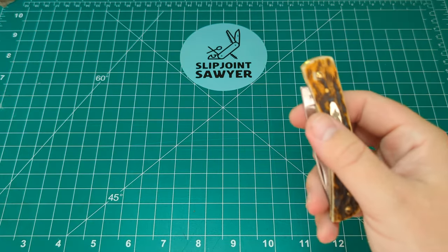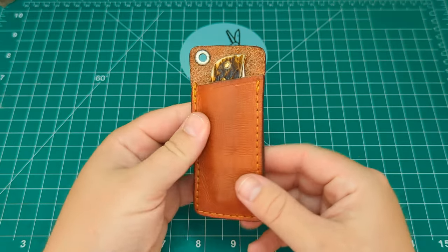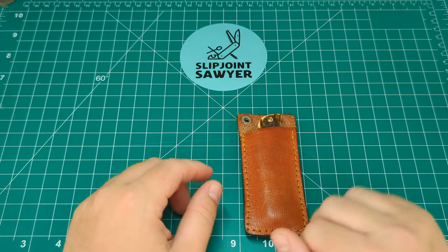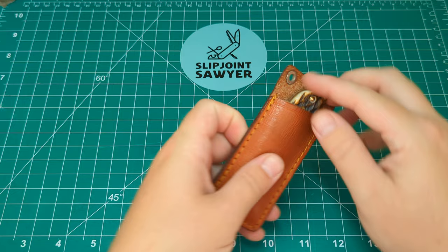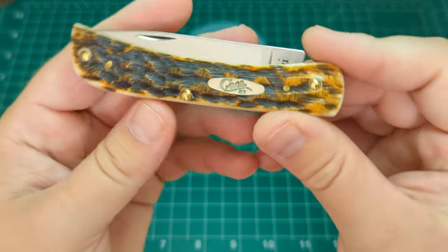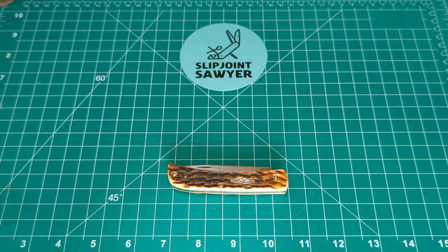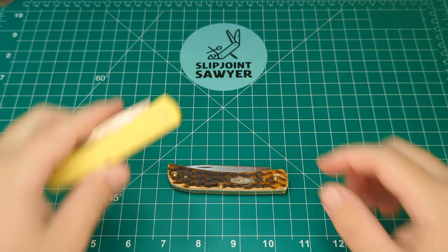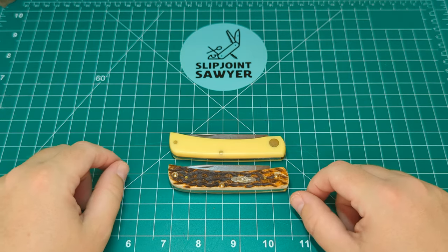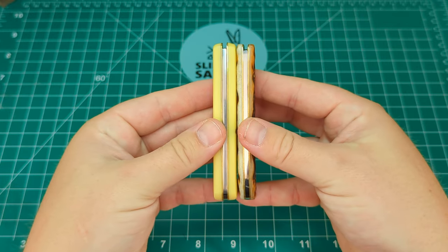I've been carrying this in a slip — using the Rough Rider medium slip, which fits pretty nicely with a little bit out the top that folds over so you can pull it out. I do need to get a slip specifically made for this. Comparing it to the synthetic version — it's exactly the same pattern so there's no point comparing specs, they're identical bar the thickness. You've got the synthetic on the left and the bone on the right — look at the difference in thickness.